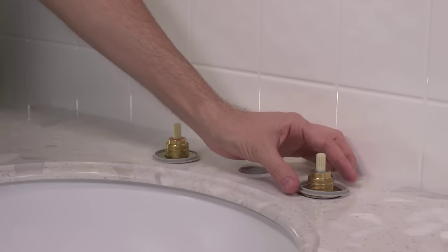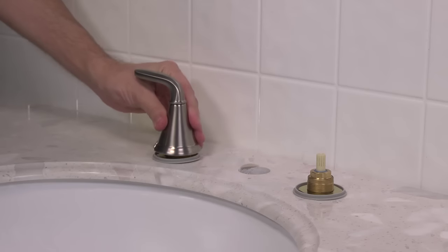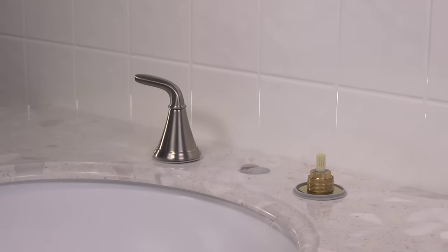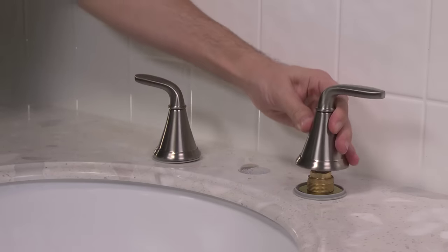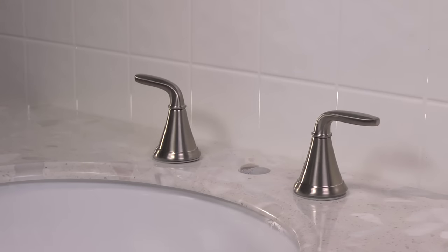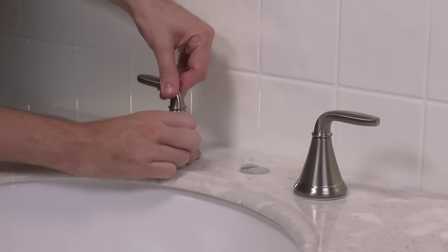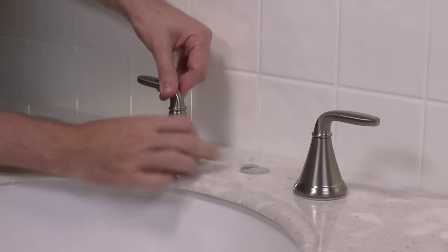Once the water valves are secured tightly to the sink, you'll want to place and tighten the faucet handles. Place the plastic rings over the valves and onto the sink, and then place the handles on top of them. Be sure to have the faucet handles in their correct off position, straight out from the faucet spout. Then thread the hubs of the handles down onto the valves.